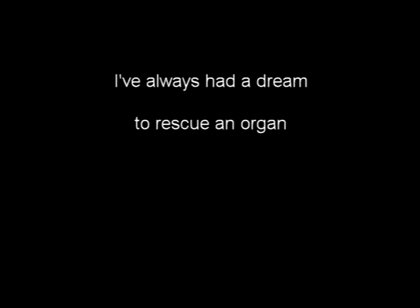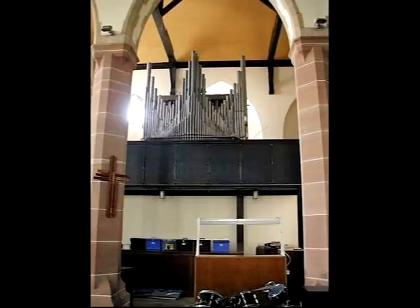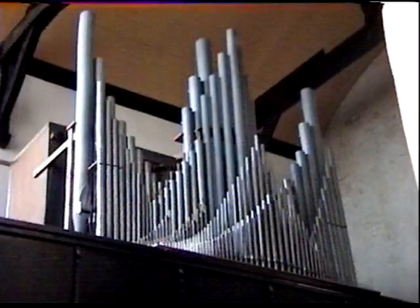I've always had a dream to rescue an organ from a church and rebuild it in our house. The problem was that we needed to extend our house to fit the organ in, and that wasn't going to happen for a while. Until then I wanted something to play on, so I looked at building something temporary using MIDI and a system called Hauptwerk. Longer term, the plan was to gradually rebuild the organ rank by rank and use Hauptwerk to substitute for the missing ranks.